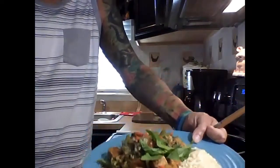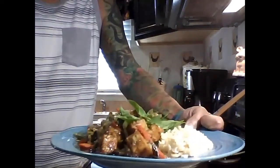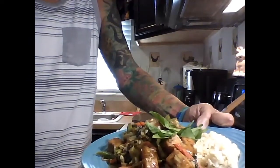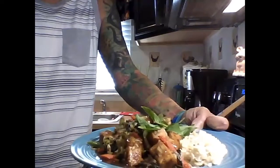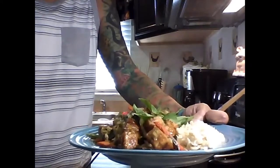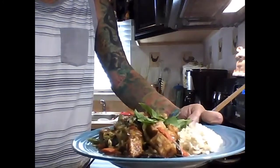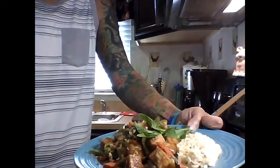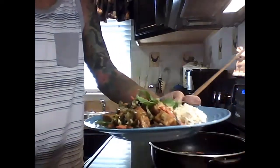Here we are — the dish all made up. Beautiful, nice colors, very tasty. I served it with a side of brown rice, but you can use rice, pasta, or mung bean noodles — whichever type you want. Asian stir-fry vegetables with tofu in a black bean sauce. I topped it off with some fresh Thai basil — I love the taste of Thai basil in all my stir-fries. Hope you enjoyed it as much as I do. Thanks, take care everyone!